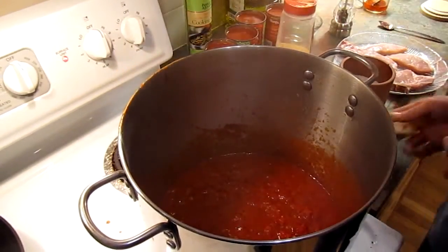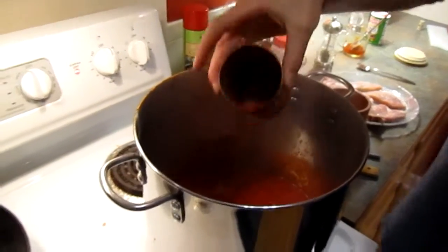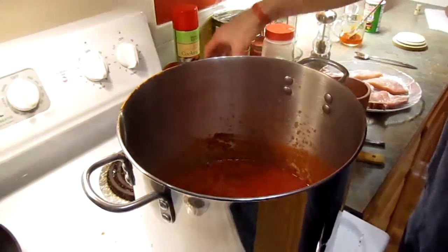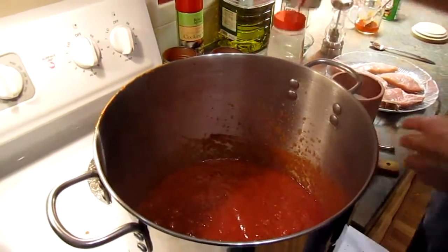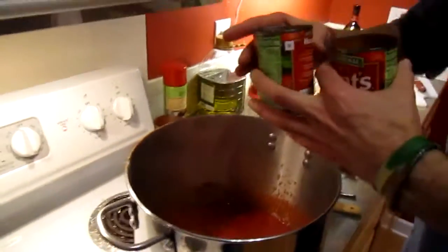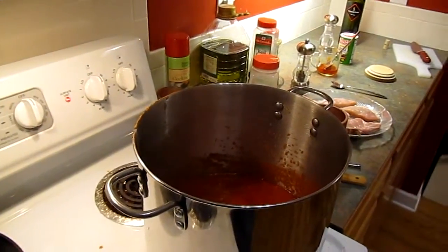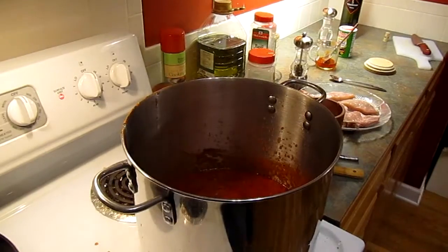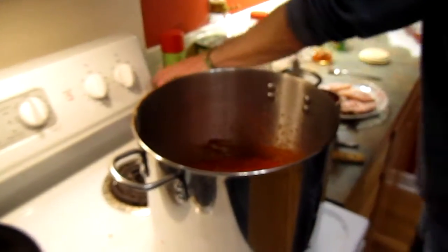Now I'm going to start adding the cans of sauce in there. I've got four cans of sauce I'm putting in — one, two, three, and four. I'm going to put water in these cans, going about halfway just to get the sauce off the sides. I'm going to pour these in here, and I'll do the same thing with these two cans.